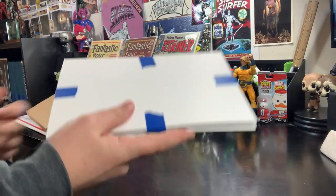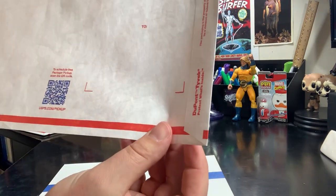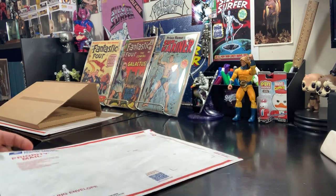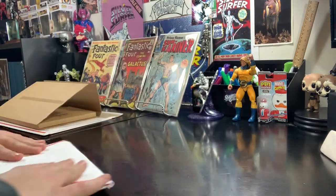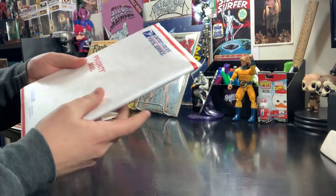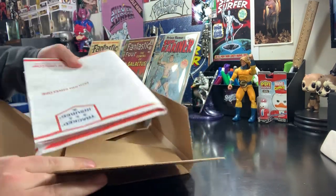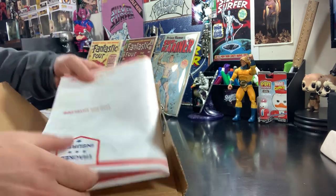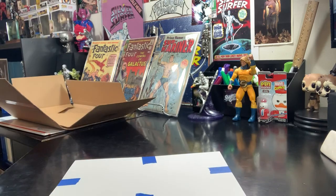A lot of people will place it in a priority mailing envelope. All these priority supplies are free, so you can get some free priority mailing envelopes, place it in there, fold it over. This is going to act as some protection — I wouldn't say it's as good as bubble wrap, but a lot of people will place their books in here, put a piece of tape on that, and then put it in your Gemini mailer and ship it like that. I've bought plenty of books that have come like this and never had a problem, but I personally prefer to use bubble wrap rather than the priority mailing envelope.